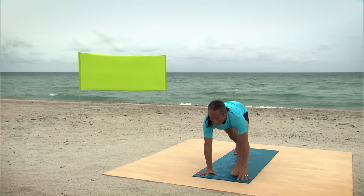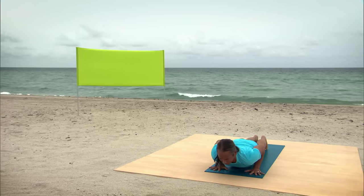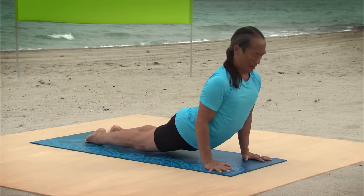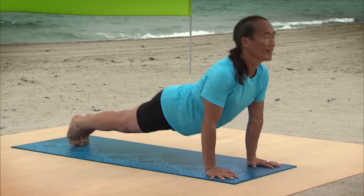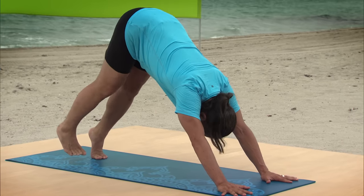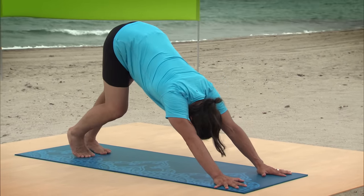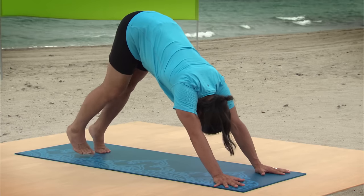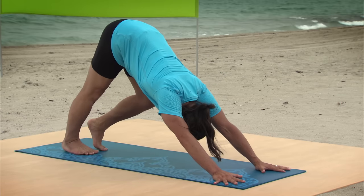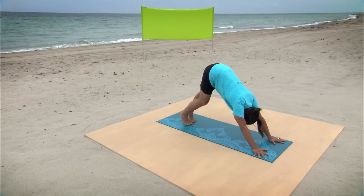Gaze forward, chin in, chest forward. Plank Position. Exhale, Push-Up Position. Inhale, Upward Facing Dog. Exhale, Downward Facing Dog. Pedal out your feet and your legs, really grounding down through your heels and opening up your calf muscles. Feel the rhythm of the legs matching the breath.